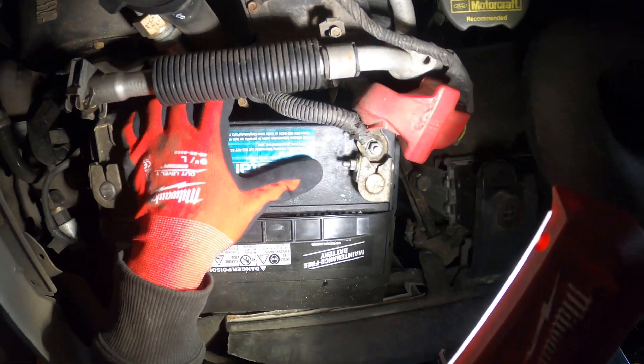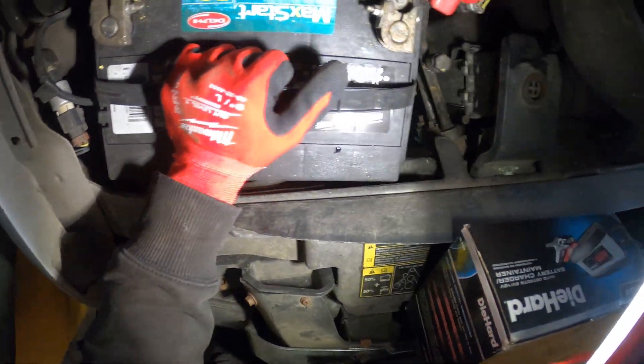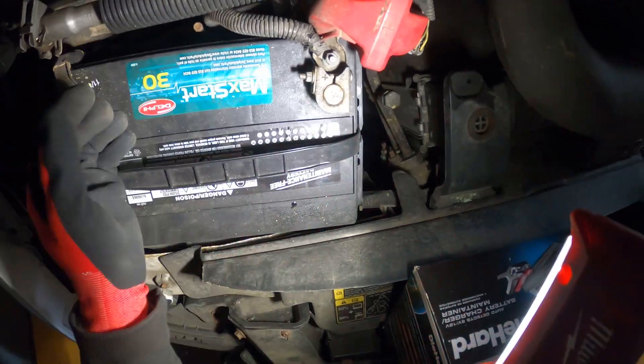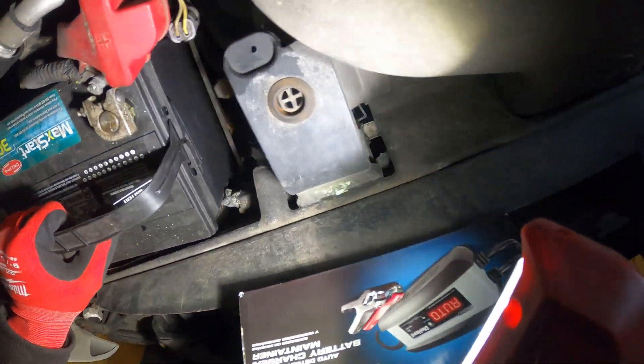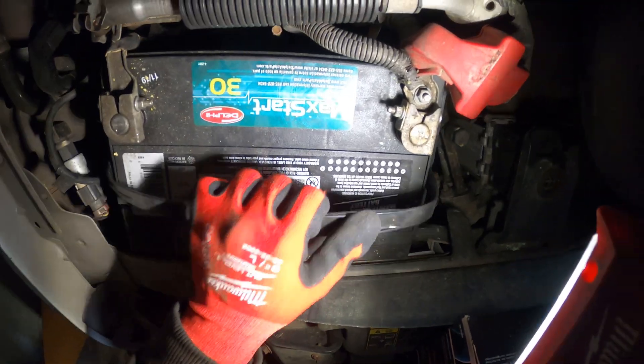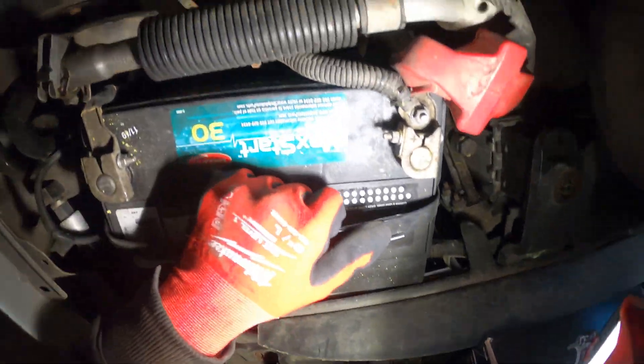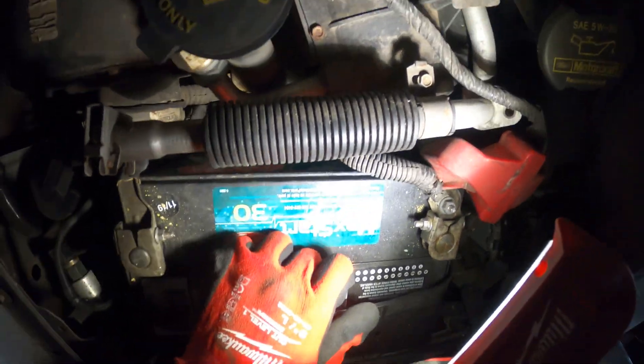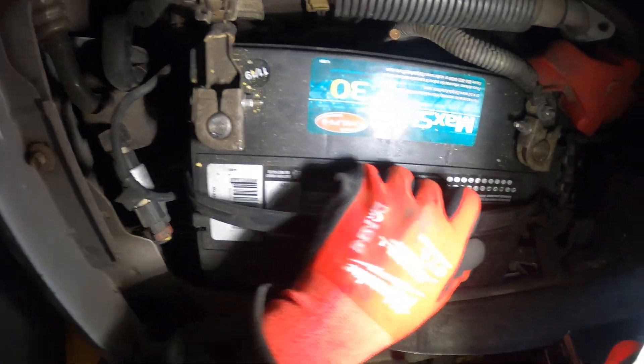There's a nut here in the back. I remember changing my battery — I actually have the same car. I couldn't understand why I couldn't get it out. It made no sense. But there's this little nut right here that holds it in place. So let's begin by taking this apart.